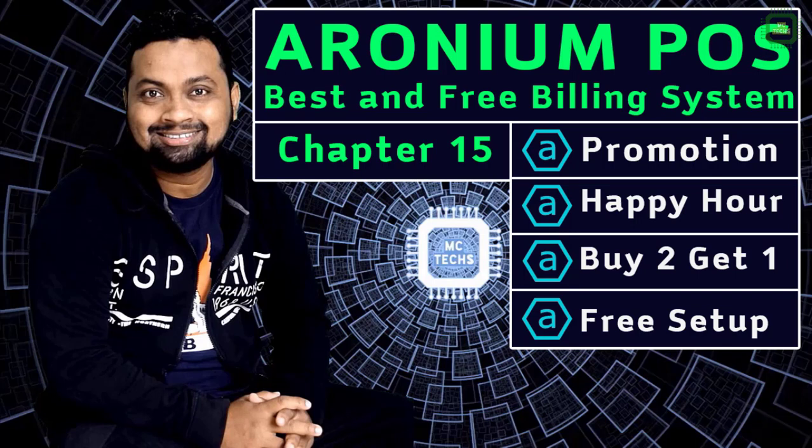Hello world, this is Siraj. Welcome to Mac Techs. In our last video we learned how to set up promotions, happy hours and buy two get one free setup.